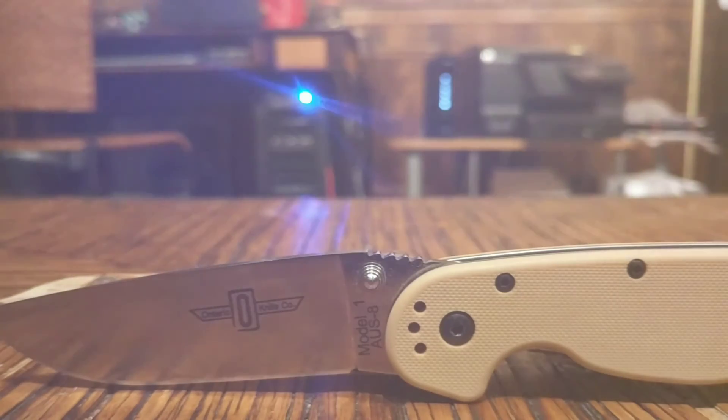So my first review on the channel is the Ontario RAT Model 1 knife. In my opinion, this is really a four out of five knife. If you're looking for an inexpensive but robust carry knife, I can definitely recommend the Ontario RAT Model 1. That's it for tonight, guys. Hope you enjoyed the video — post any comments, questions, or thoughts in the comment section, and hopefully I'll be talking to you all soon. Have a good one, bye bye.